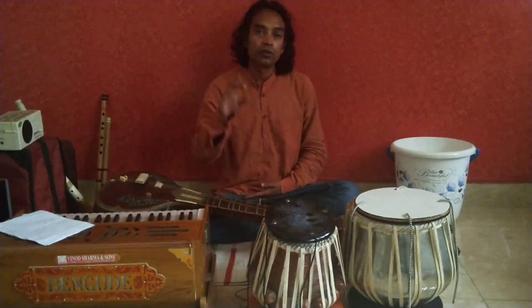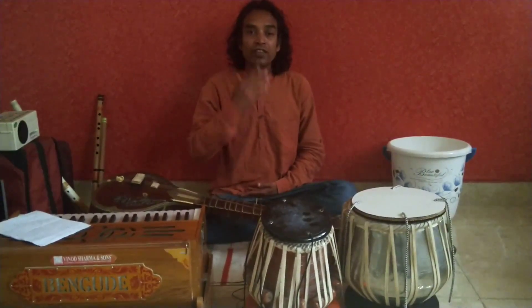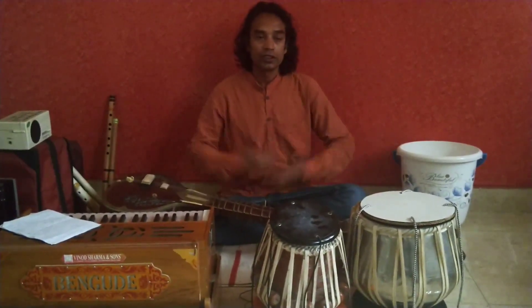I am saying three sounds. When these three sounds join together, it becomes OM. See how it sounds.